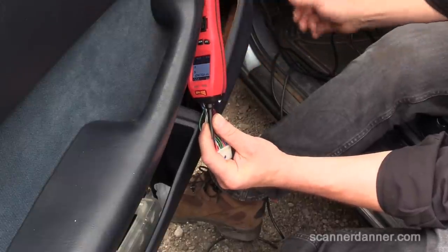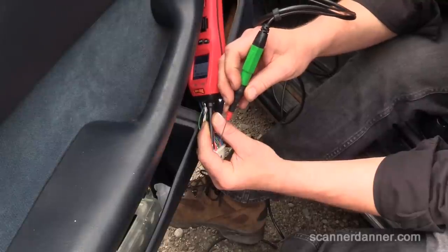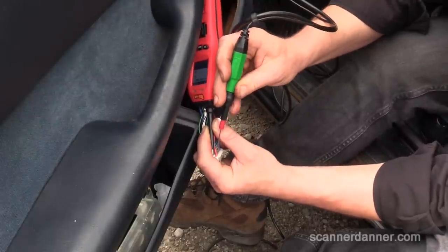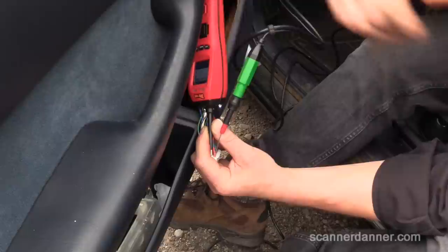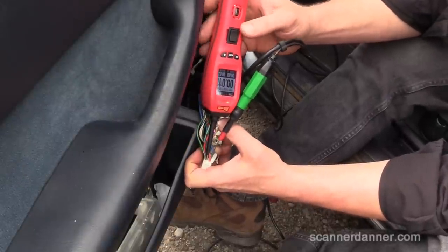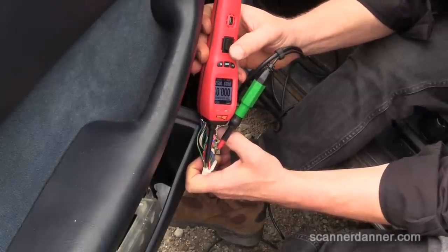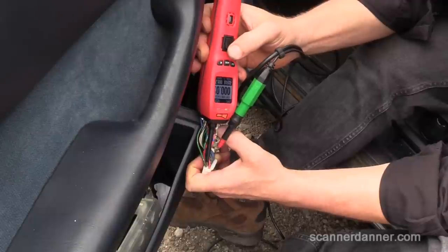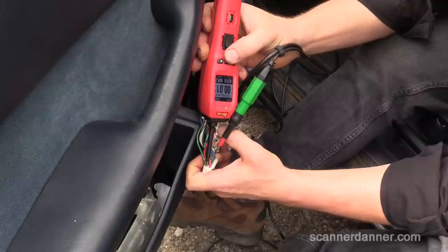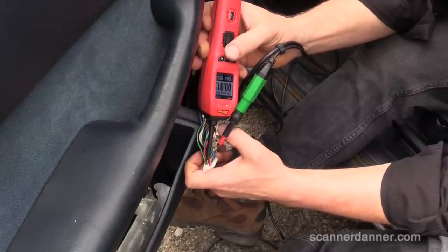Green wire gets power, red wire gets ground — this is off the same tool, this is why I grabbed this tool. And then when I hit the button, the window should move. Yeah, cool. Battery's weak. So it's not a window motor problem — it's a switch problem.